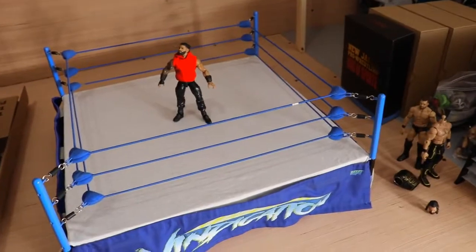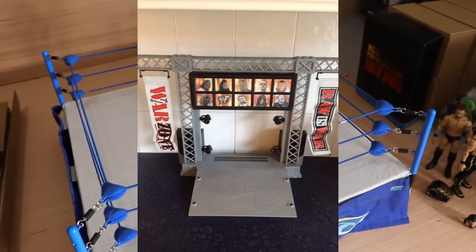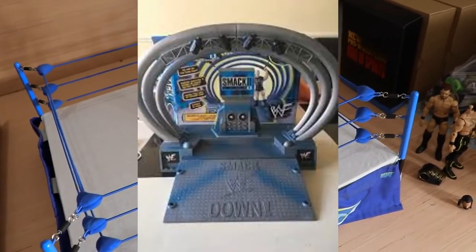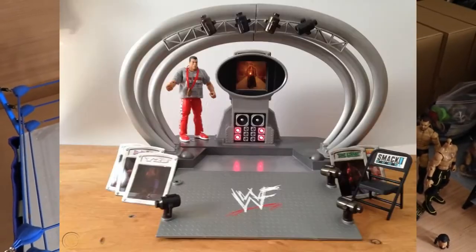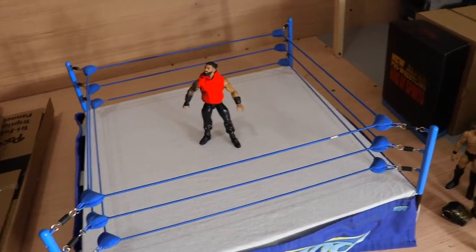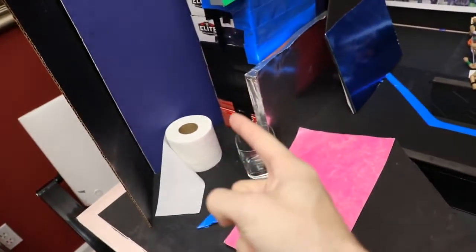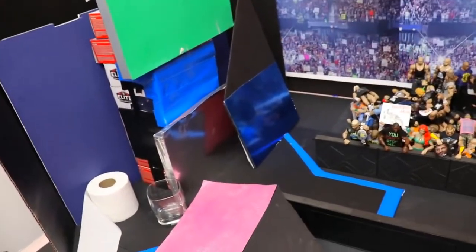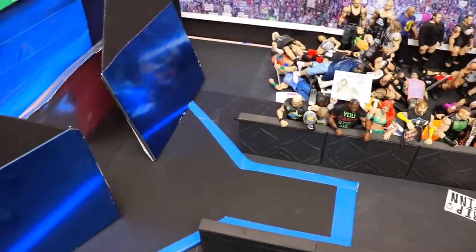For your stage setup, you could use so many different things — different WWE action figure playsets, old-school stages from eBay. You've got the SmackDown version, Titan Tron Live, or you can make your own custom one with foam. My entire stage is made out of foam board from the dollar store or Hobby Lobby. I used metallic blue sheets, cut them to shape, and made a ramp — just playing around creatively.